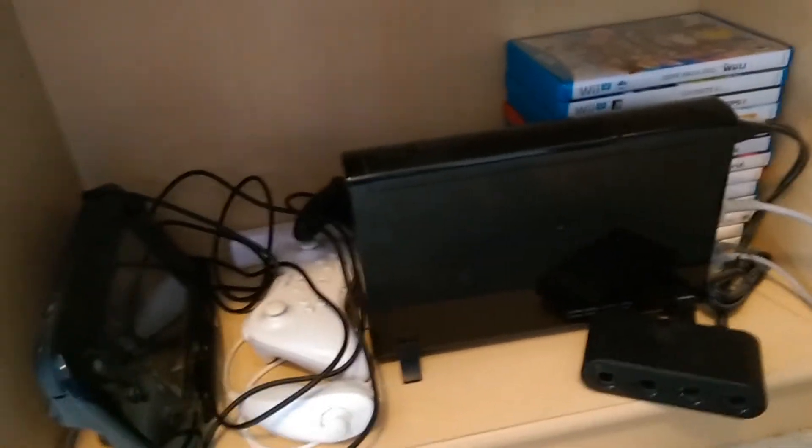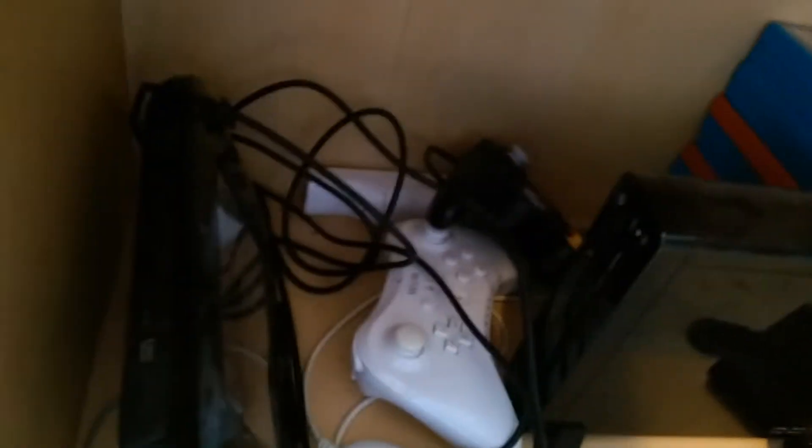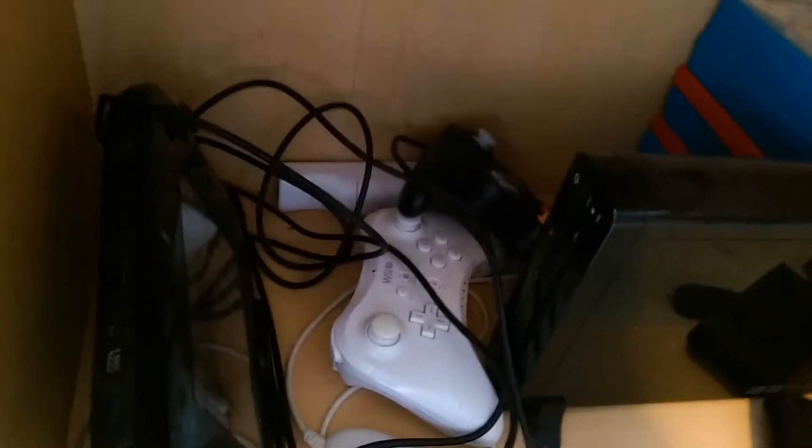Moving downwards, we have my Wii U area. This thing is basically my Super Smash Brothers machine — the only reason I still have it here is to play Smash. We got the GameCube adapter, and my GameCube controller is back there — it's kind of hard to see — and that big GamePad.